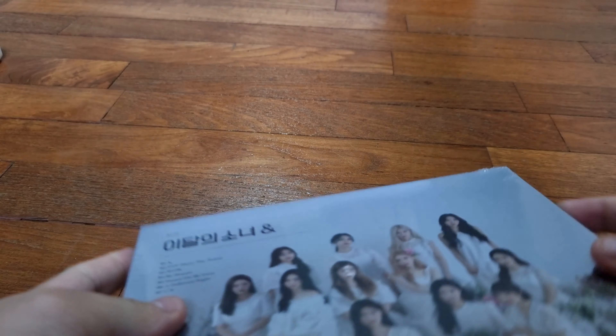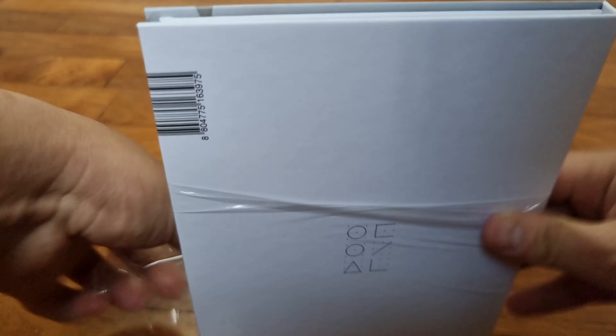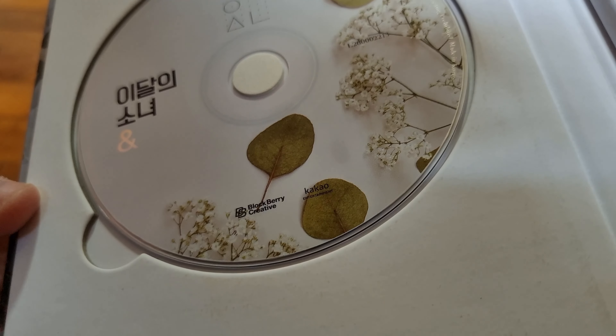Now we're down to Version D — the floral version. This is what the girls mentioned they'd want to do for their next album, as they've probably done enough of the girl crush concept for a while and would like to explore other genres or styles. The flower floral version — all the plants may represent some kind of meaning. Really nice picture — and it's not a painting, although I was thinking it could be. Beautiful.